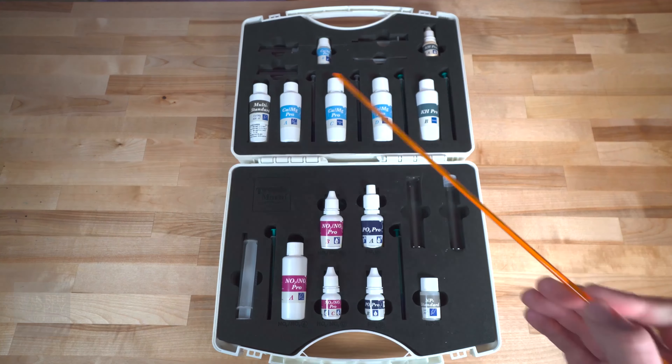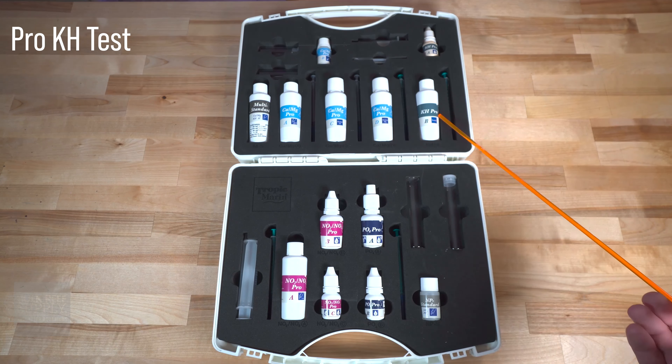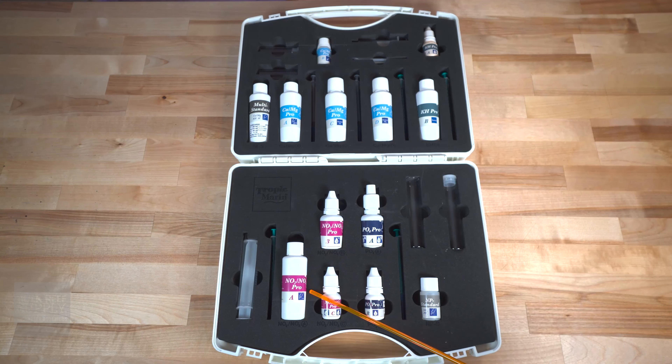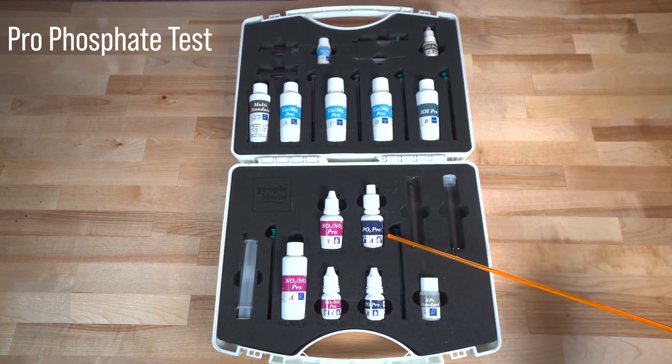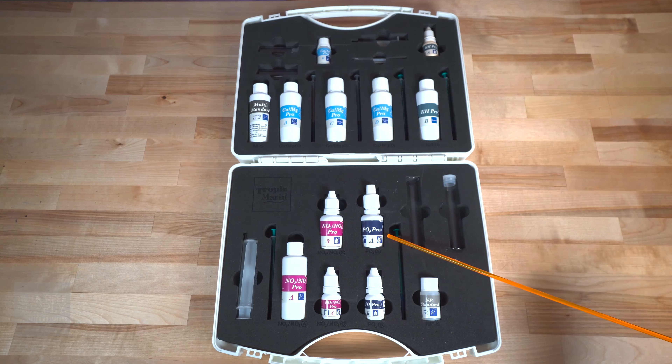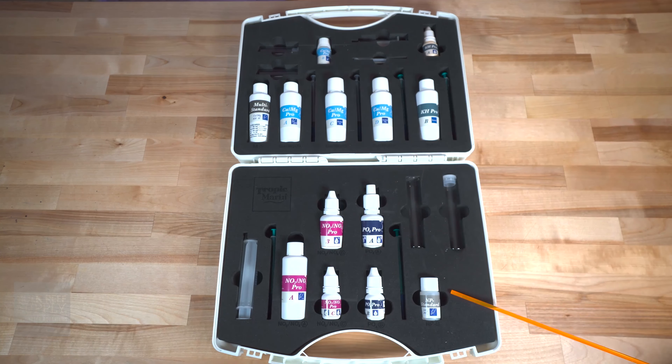Let's take a look inside. Inside the kit you'll find a pro-calcium/magnesium test, the pro-KH alkalinity test, the pro-nitrite and nitrate test, and the pro-phosphate test. You'll also get the multi-standard solution and the NP standard solution as well.